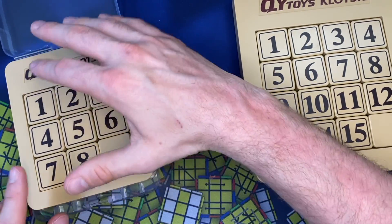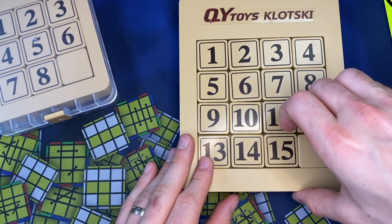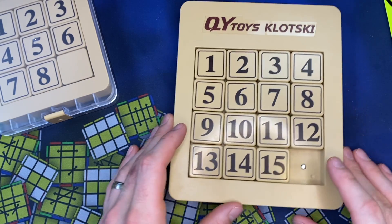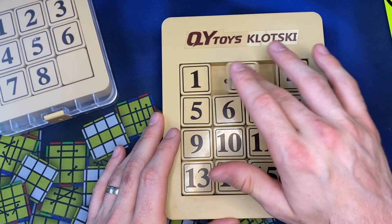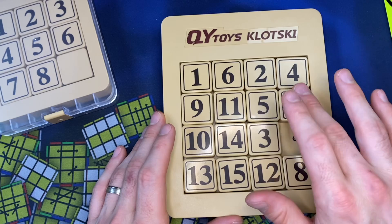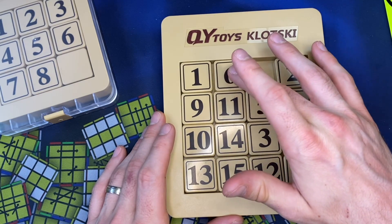I don't practice this that much, but I've always really wanted to work on this. I've never done — or at least I have not done this 15 puzzle in probably about 25 years, I guess. I can't remember the last time I did something like this besides something I had as a really young kid that had pictures.